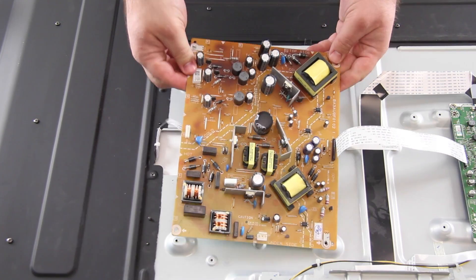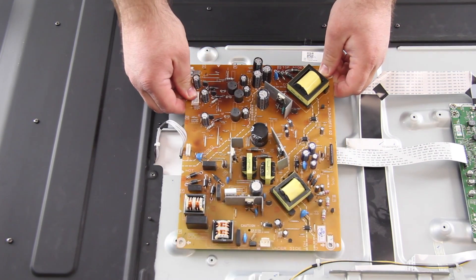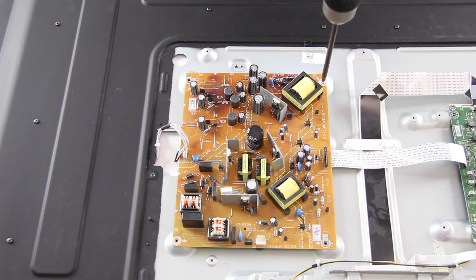It is recommended to lift the board from the outer parts. I have got my replacement board properly aligned and now I will install the screws to secure the board to the chassis.